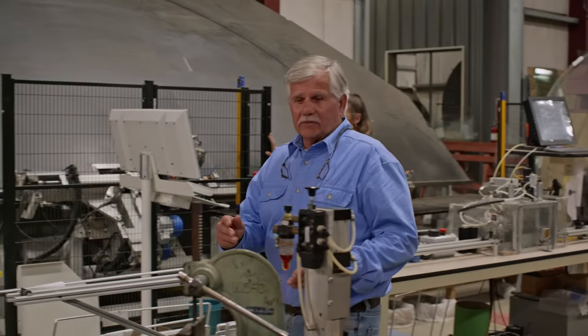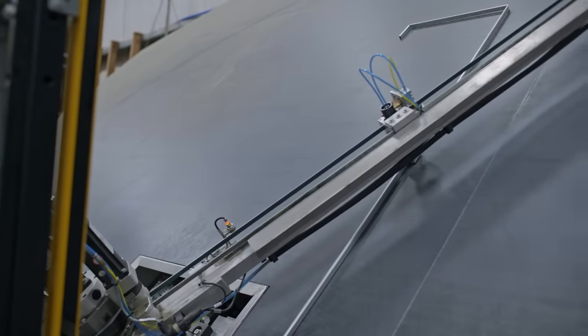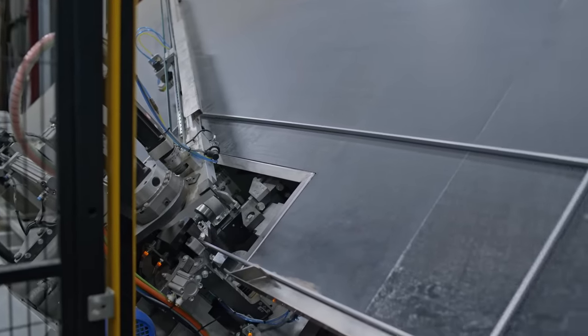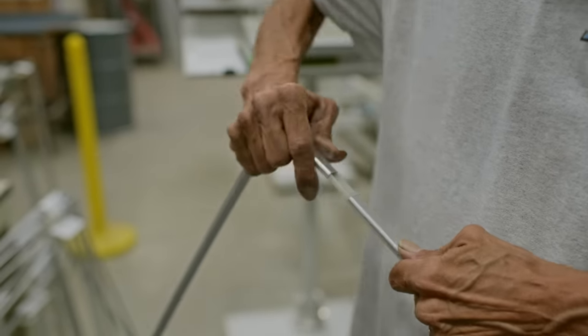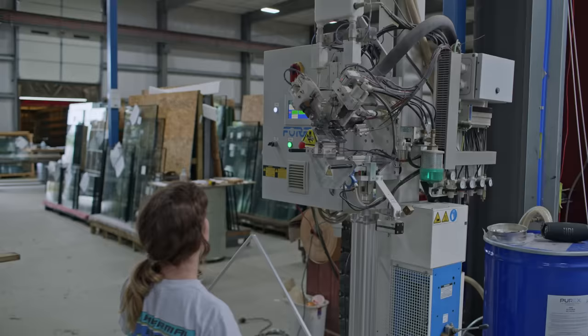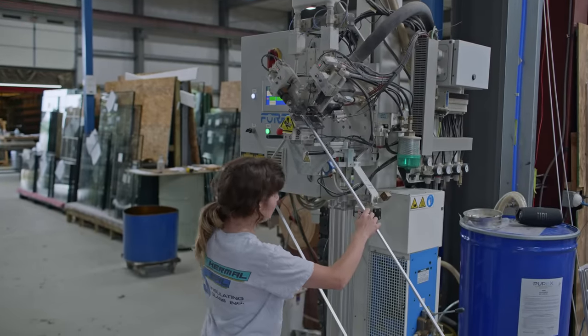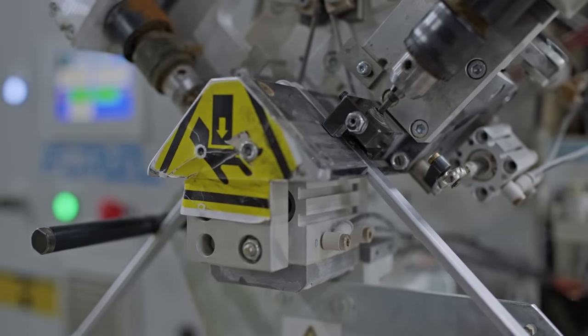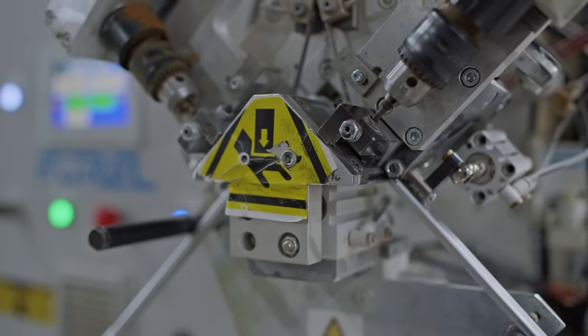Now we need to make the metal frame that holds the two panes of glass together to create that space. We take the measurement and then we fold it all the way around, then there's a clip that holds it together. Next is to drill the frames to install a desiccant insulation on the inside perimeter of the metal frame. Then on the outside perimeter of the metal frame, a sealant will be installed to hold the two panes of glass together.